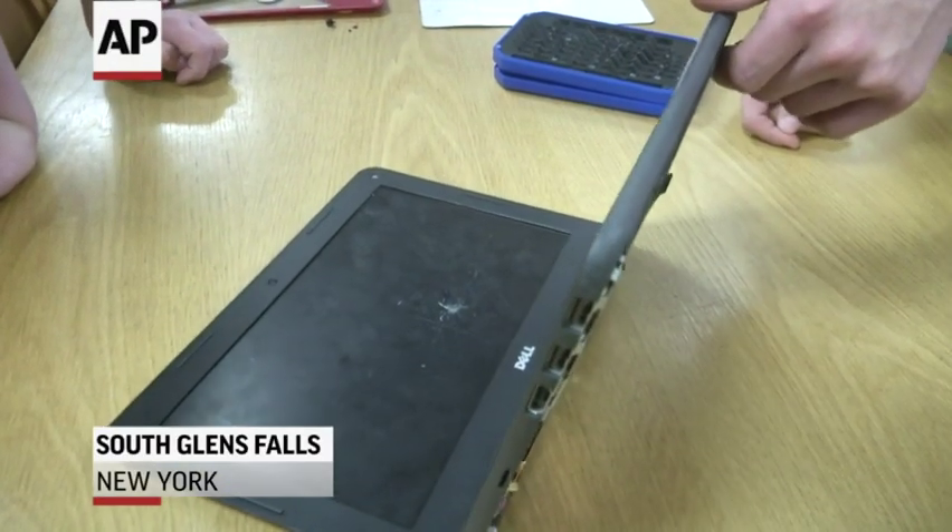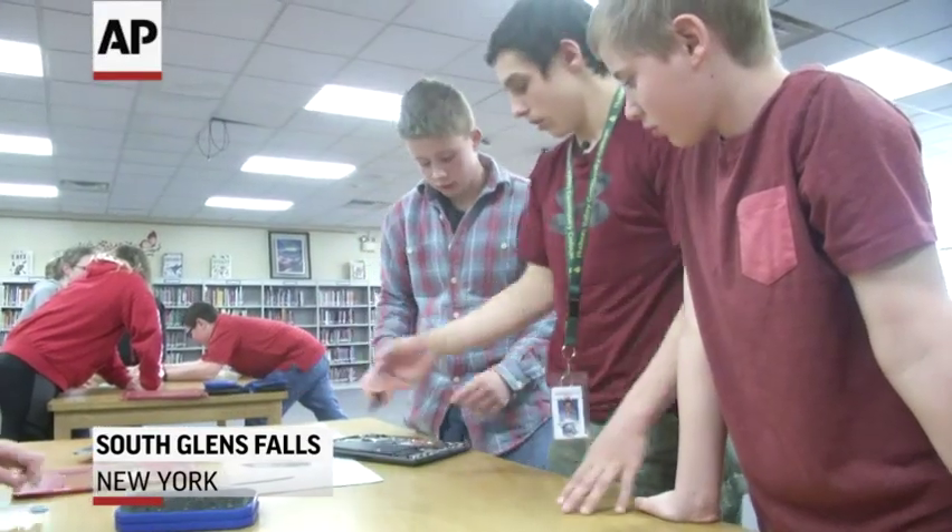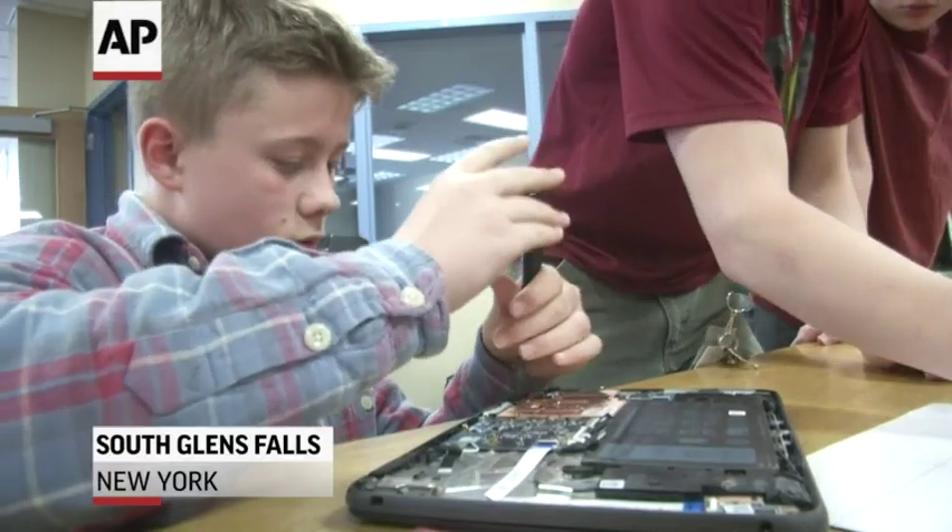I've seen Chromebooks that have been fully ripped apart by kids — stuff fully being pulled apart in every aspect. Teachers in the classrooms, when they see us there, they always ask for our help because they don't know particularly what to do.